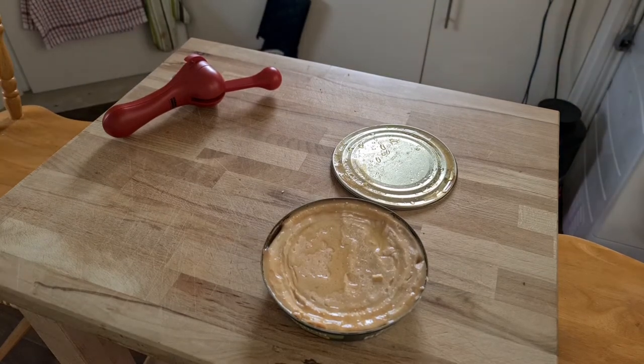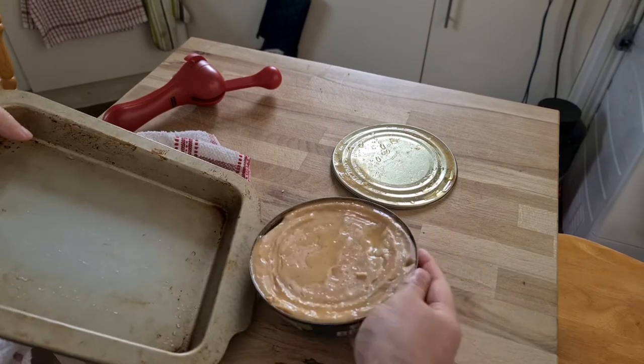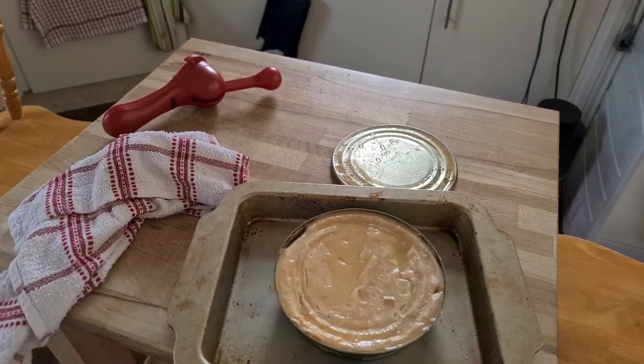Oh, damn it. This baking tray is dirty. I'm going to have to pause the video again while I wash up the baking tray. I have washed up the baking tray. Place it in the baking tray.